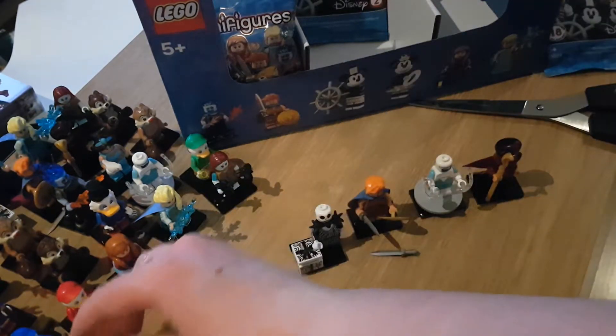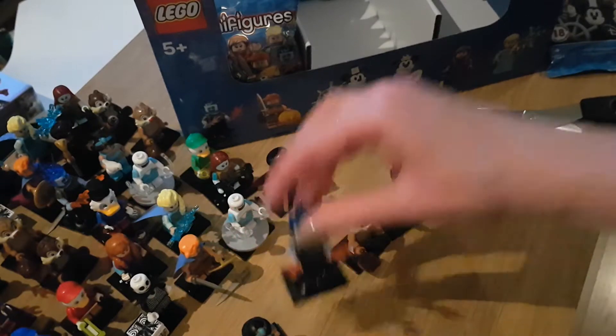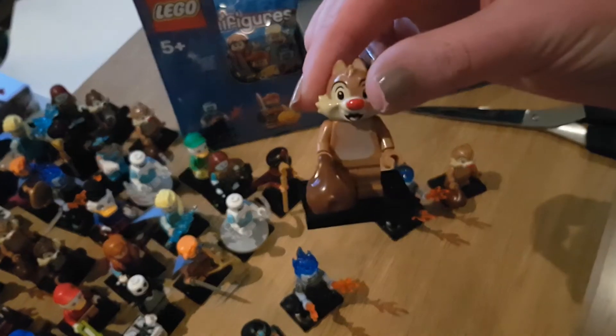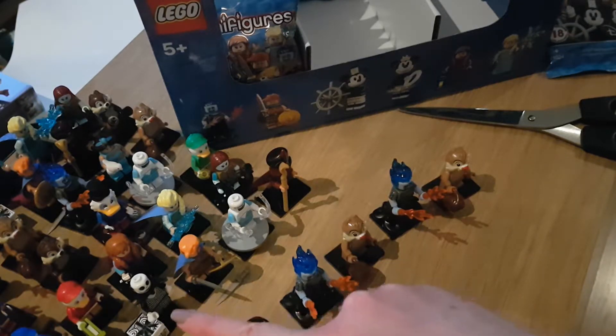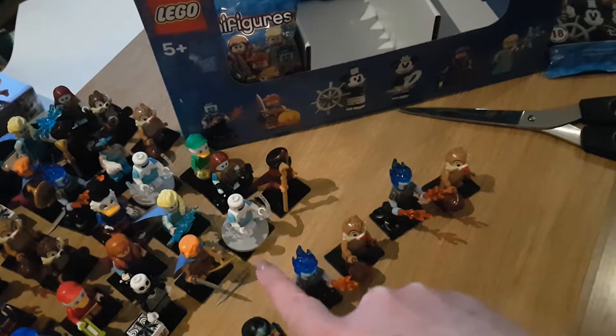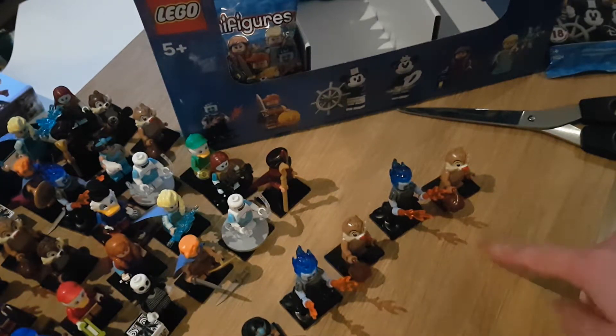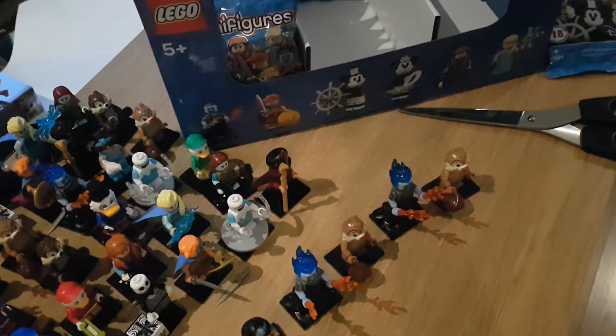Here we have the next five: another Jasmine, two Hades, and two Chip or Dales - but the same one, both the light one. I'm noticing patterns in all of these. We got Blue Duck, Red Duck, Anna, Elsa, Sally, Edna, Jack Skellington and Hercules in the first lot - and then another repeat. And these ones are also in the same lineup as the lineup from before, in order of that pattern. Who knows - let's see with the next five.